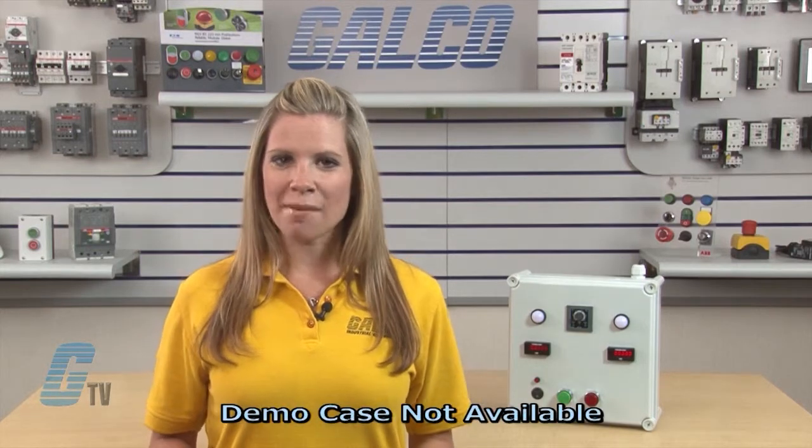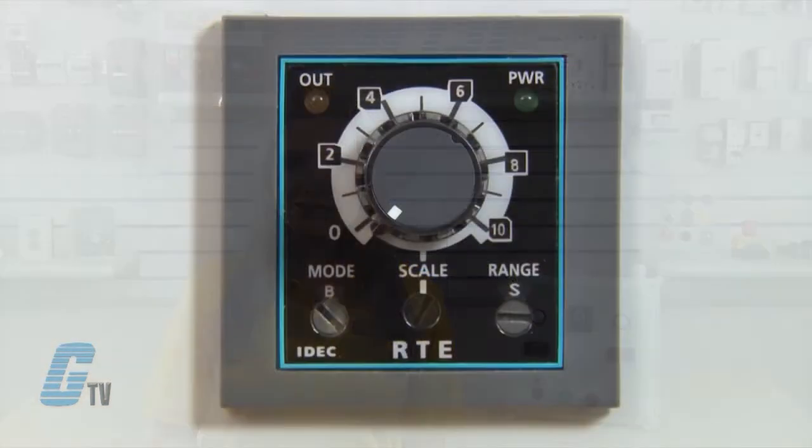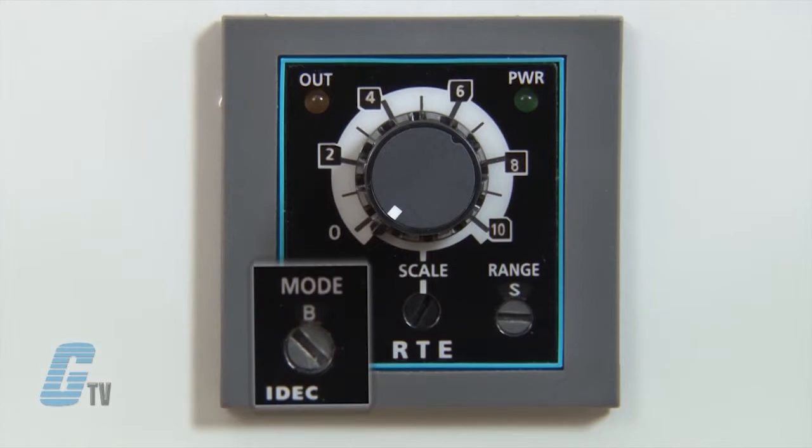For test purposes, this demo box will display the cycle function in real time. This RTE P2 or B2 timer can perform 6 different timing functions including the cycle signal start mode, which can be selected by this dial here.